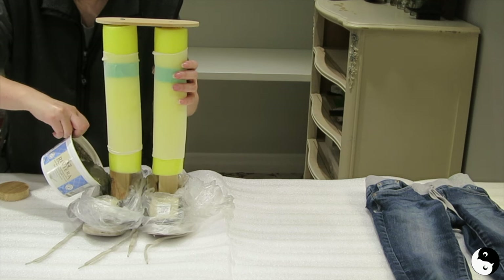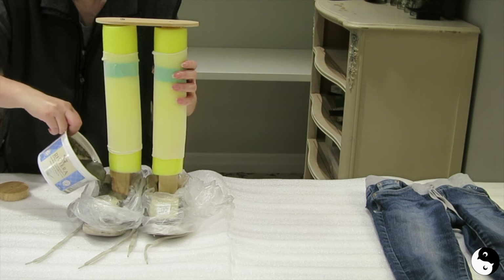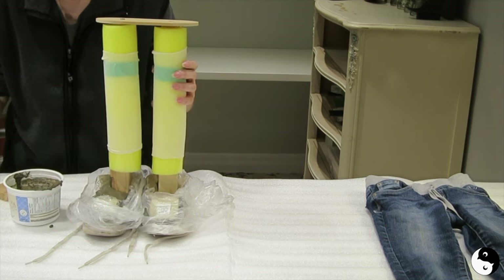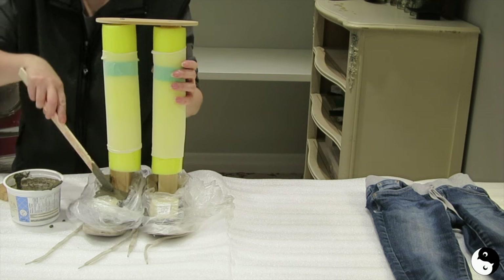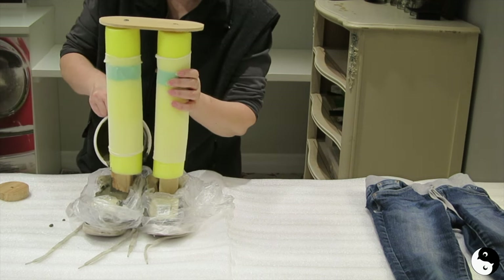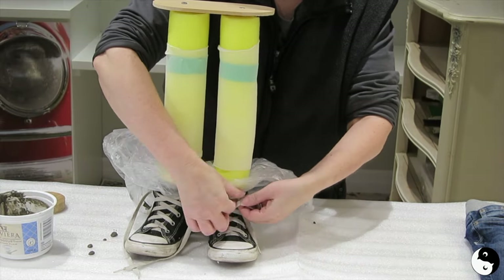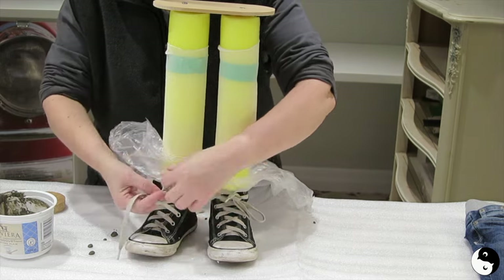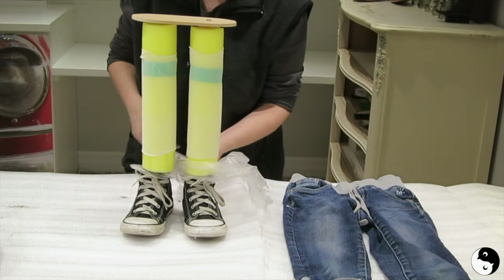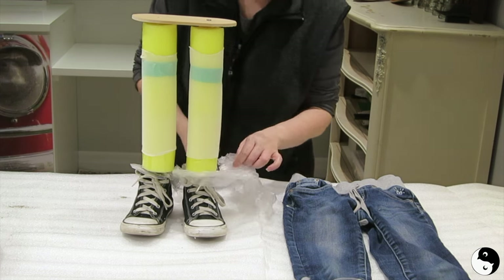Pour the cement all the way around the 2x2. Once it's partially filled, tamp it down to ensure even distribution, then continue filling until it's totally full. Lace up the shoes and tie them to set the cement. Before leaving it to dry and moving on to the next steps, cut away the excess plastic with scissors.